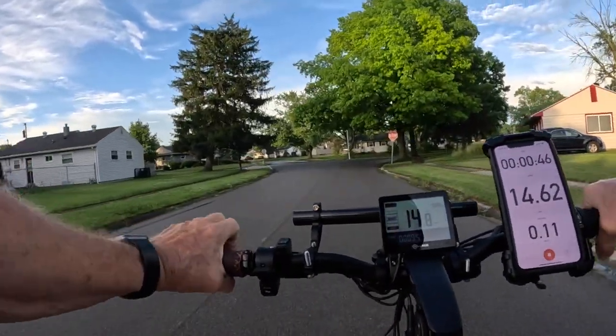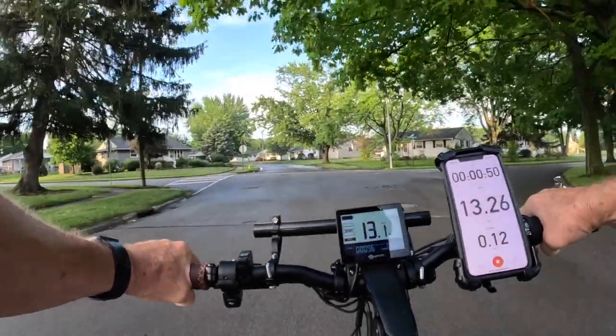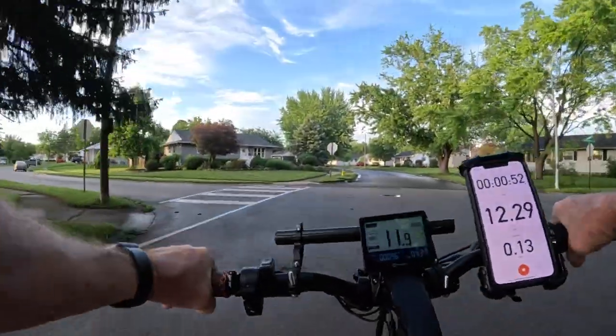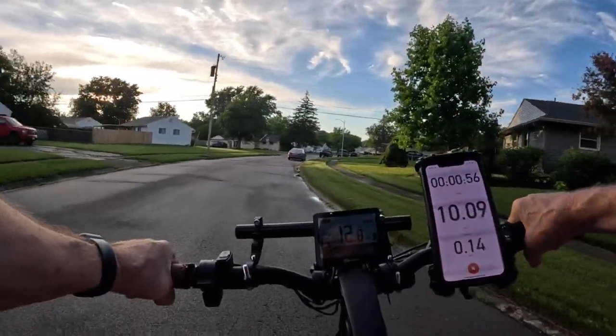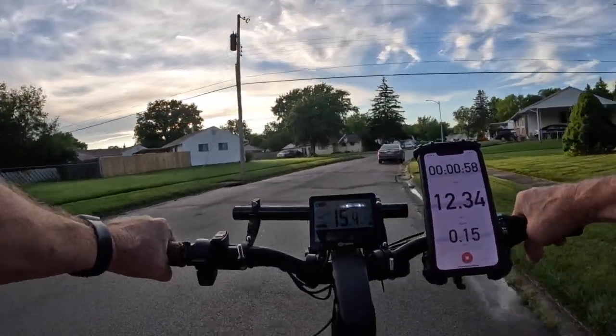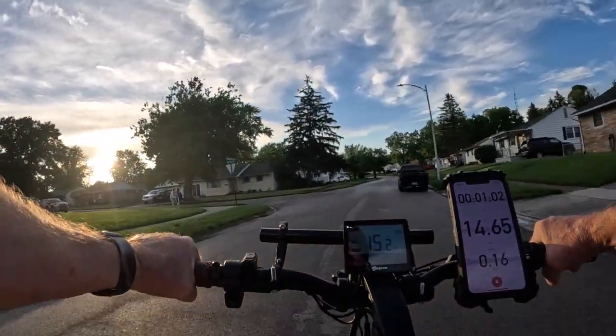Good evening everyone, this is Dan with Senior E-Bike Nation. Caleb and I are getting out to do an evening ride tonight. We're going to stay in the neighborhood though because we've got some threat of rain here, so we're going to try to stay close.